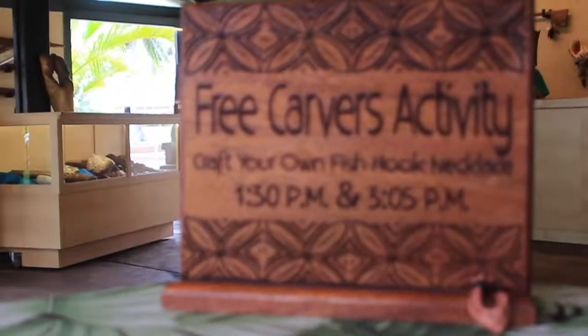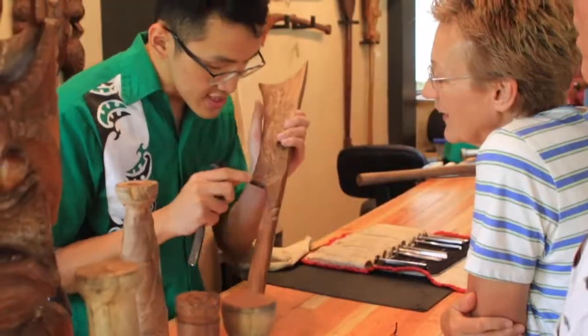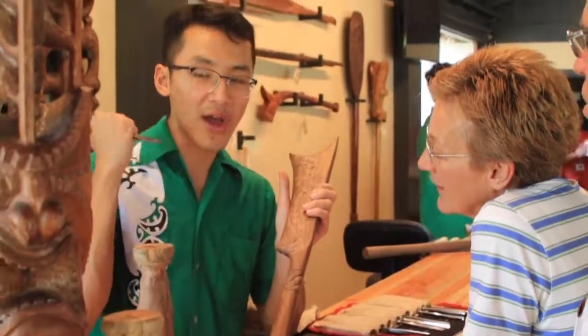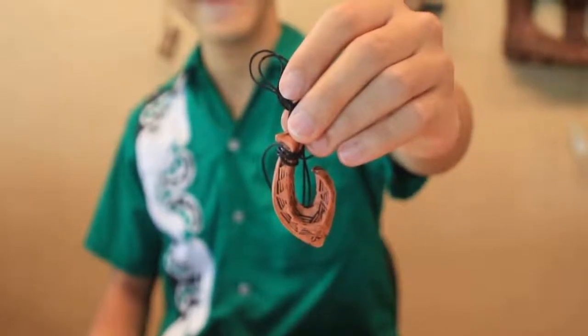Since last summer, we actually came up with a really cool idea. It's a visual-making activity. All our guests visit our shop, learn something about the culture and the carvings, and they get a chance to practice making their own fishhook necklace with clay.